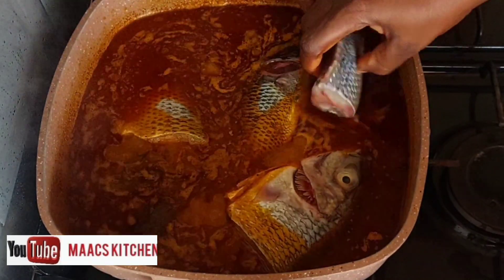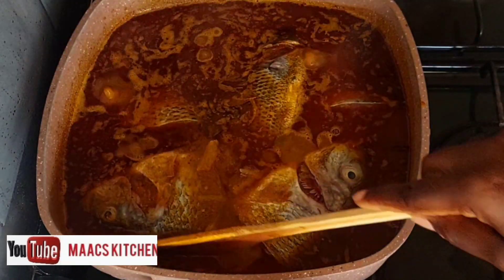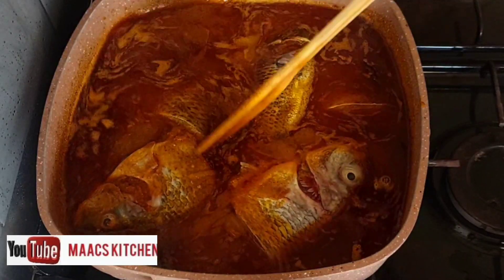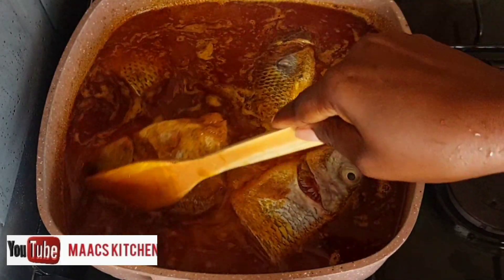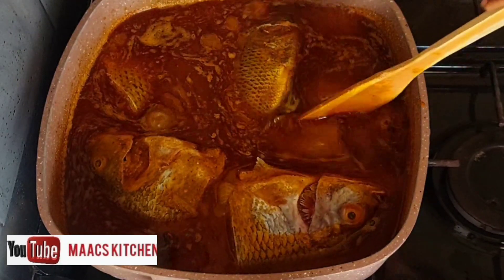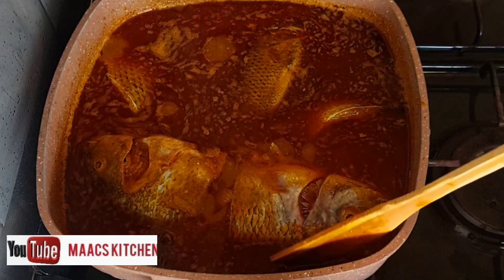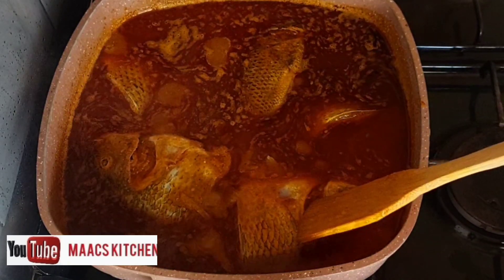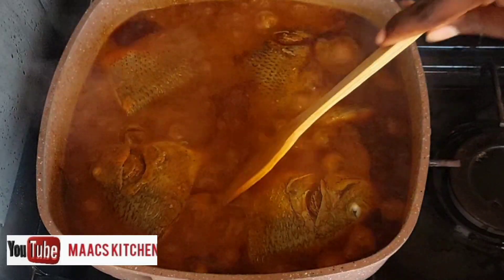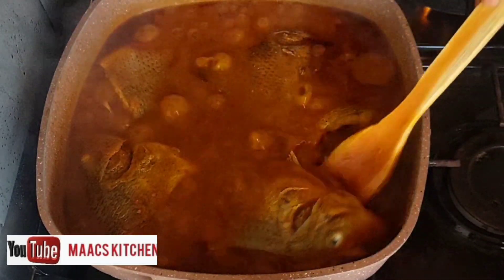This is the fish — we are going to add it to the sauce. It's very simple, very very simple to prepare. Make sure the saucepan you use is a bit wide so that it doesn't become too tight and you can't easily turn your fish, because you need to handle it with care.